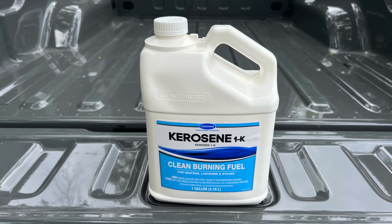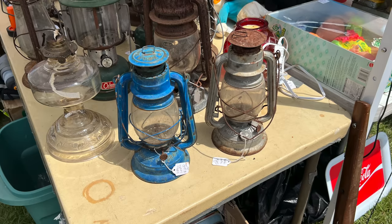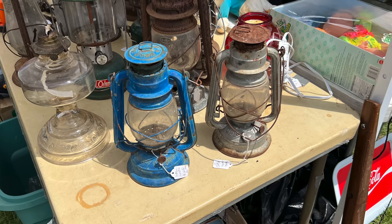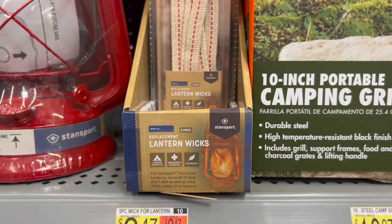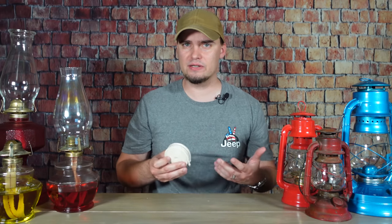Another thing you want to be aware of concerning wicks is that you don't want to use the same wick with different fuel types. For example, if I had paraffin lamp oil in this lamp and then decided to use kerosene instead, I would need to remove that old wick and put a new one in. The same thing goes if you purchased a used lamp or lantern — you don't know what was burned in there, so go ahead and just get a new wick for it. Whenever you do install a new wick, you want to give it plenty of time to soak up fuel before you use it, and 20 minutes is usually enough. Wicks can be a little difficult to find locally. If you want to buy them in bulk, the best way is to pick up rolls online. A 7/8 inch wick roll is around 6 feet long and costs somewhere between $7 and $10, depending on the size that you need.